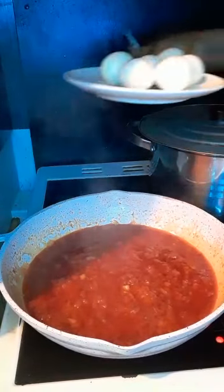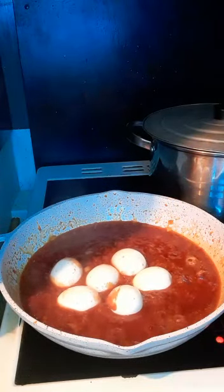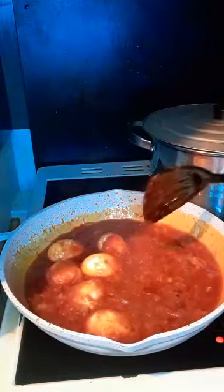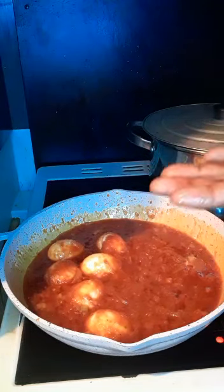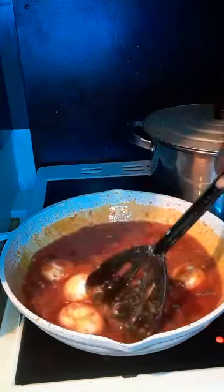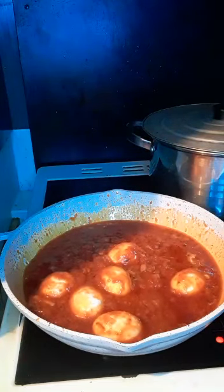Now I'm going to add my egg. And you turn it together. And you test it — if you can add the onion, the Maggi is ok. Pepper is ok. All the spices is ok.